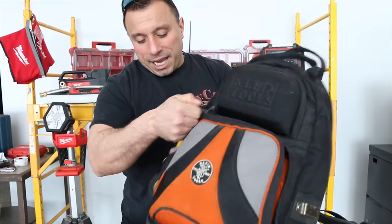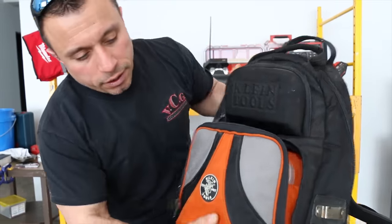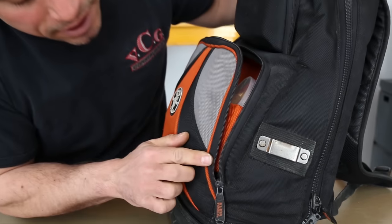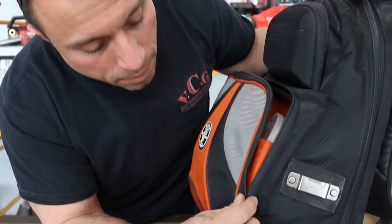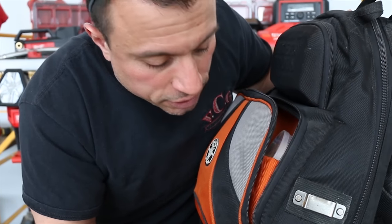The good part about this bag is the zippers are really heavy duty. This bag is jam-packed full. I mean, this bag has got to be four years old. There's a little issue here, but quite frankly I wouldn't hold it against the bag — I would pretty much say it's rough use.